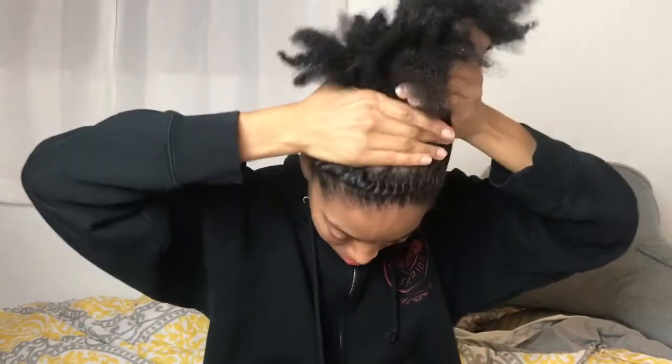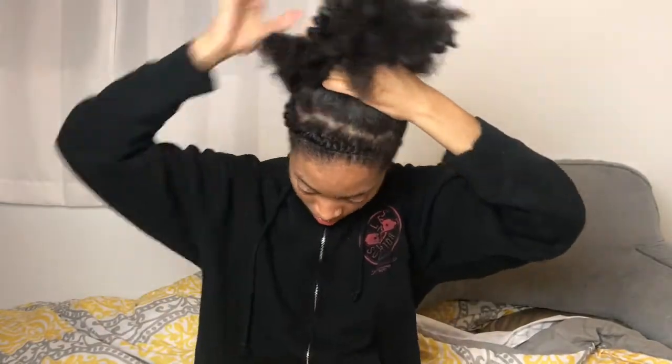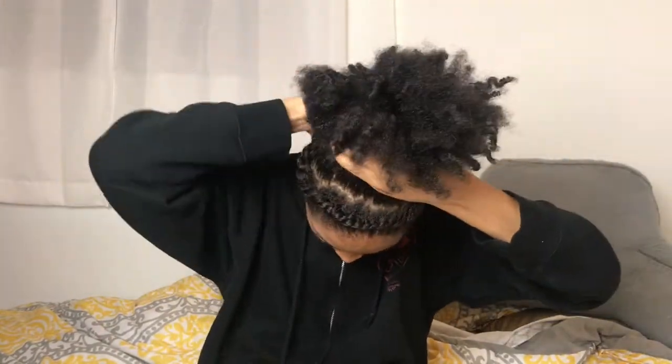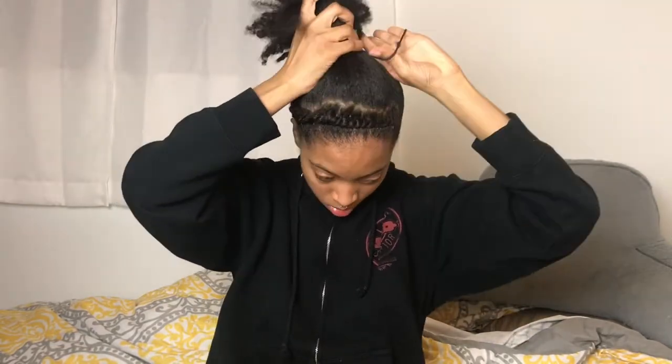At this point I was struggling so hard, and I wished I just had a broken headband like I usually do so I could just tie it around. But look at how long my hair is — it's long enough to actually put in a ponytail, so that was pretty exciting, but still very, very difficult to make happen.